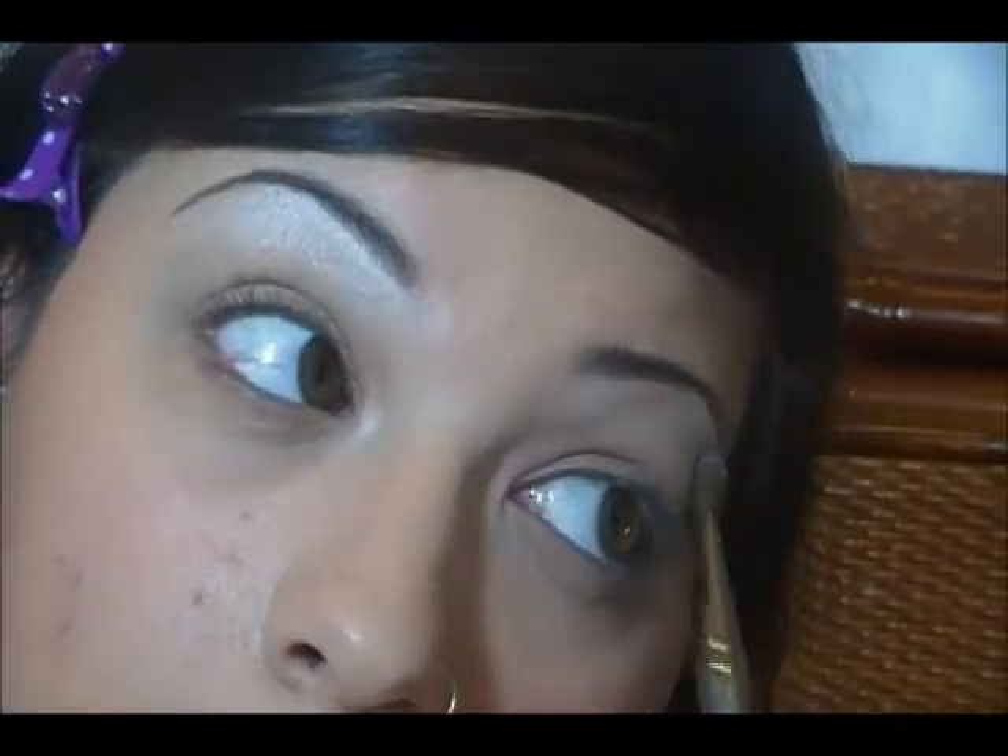I've been using this highlight a lot. You don't have to use this highlight if you don't have it or if you don't want to — you can use another one. I just really like this one lately.